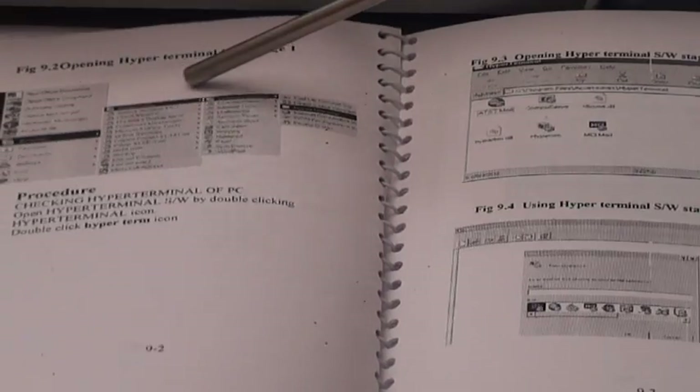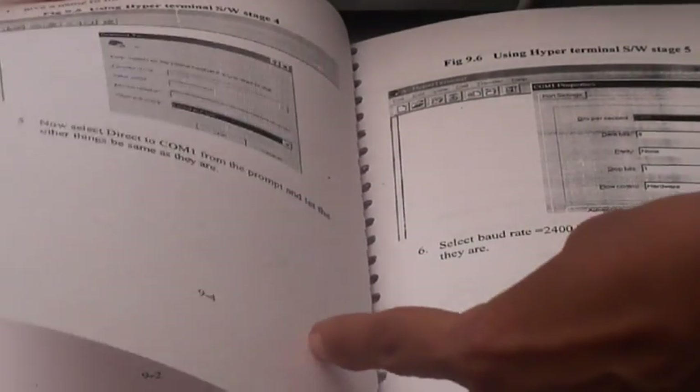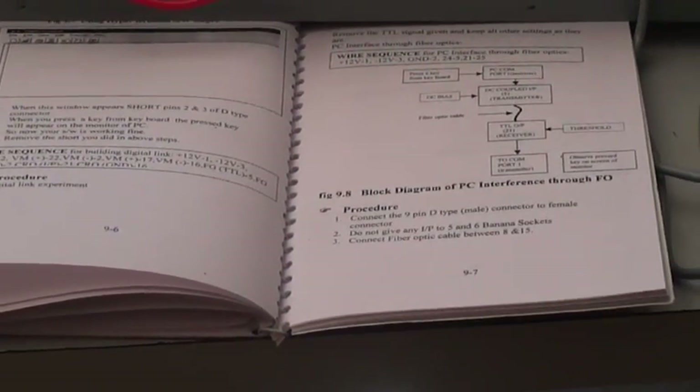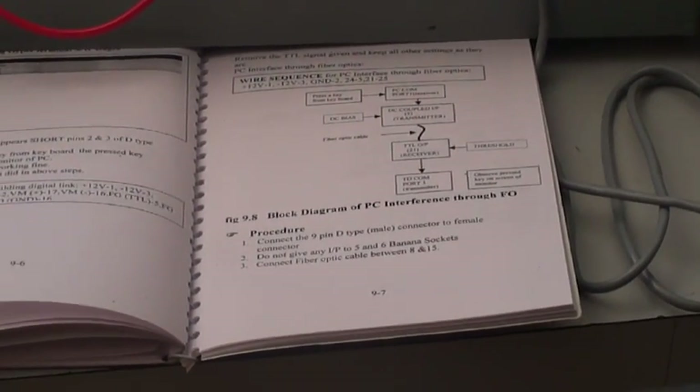In the manual each step is provided for finding out the communication between the PC and this panel. The PC interfacing hyper terminal is provided. Using all these settings we can transmit the data from our PC and see the transmission of this through the fiber optic cable.